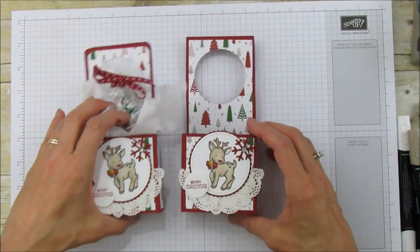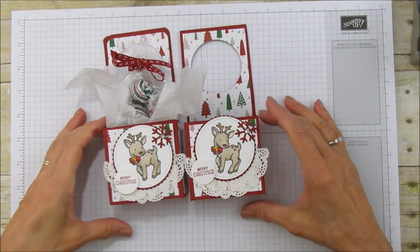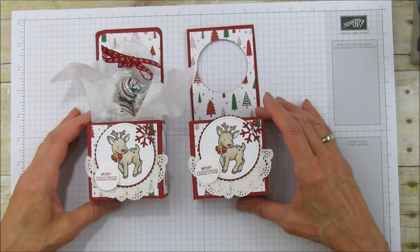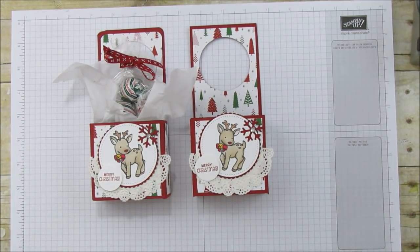That's it, everyone! I hope you enjoyed it. If you need any supplies for this project, you can go to my blog at stampingwithamore.com and shop right from my blog. I hope you liked it — have a blessed day and I'll catch you in the next one, bye!